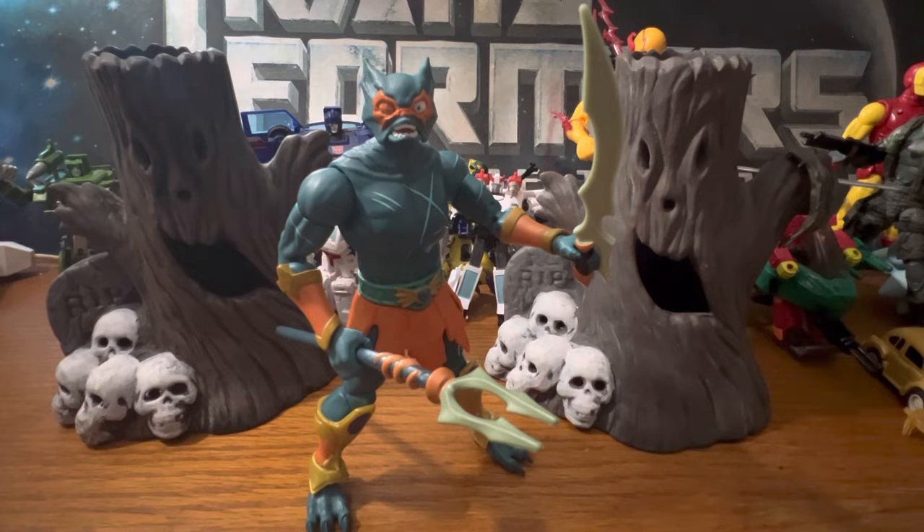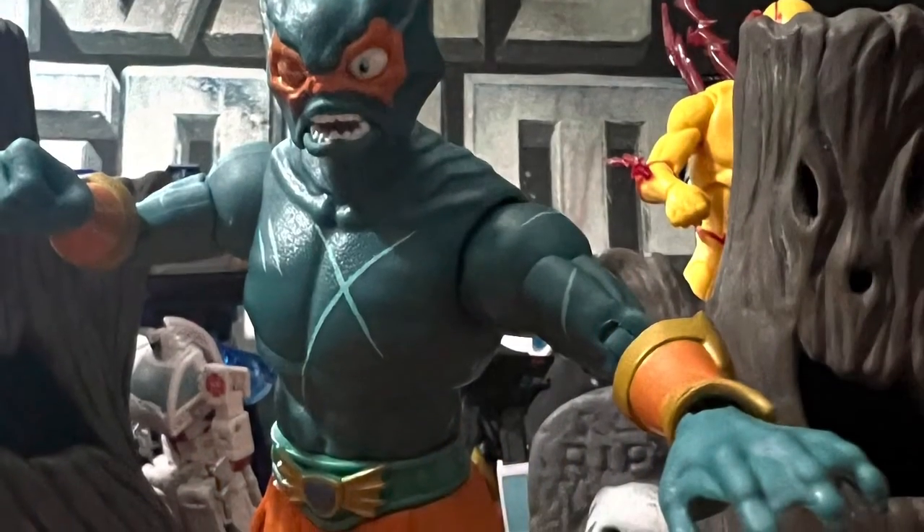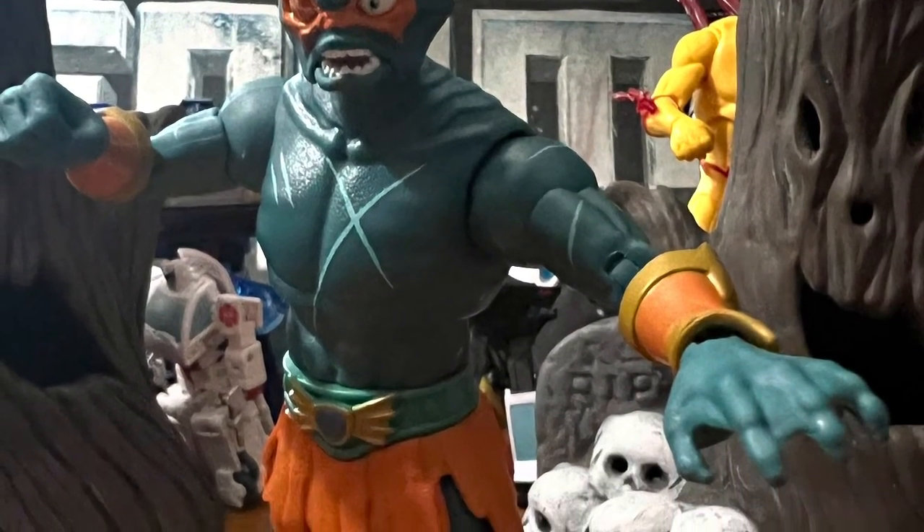I'll try to do some comparison photos of the different Mermans I have. I know I have the Origins and I think I have an original — I'll have to look. If I do any comparison photos, it'll be on my Instagram channel, Ionicus Toy Reviews. If you like Merman and you like this video, give me a thumbs up down below — like, share, subscribe, whack that bell for notifications, and just remember to keep in those toy aisles. I'll see you guys next time. Later.